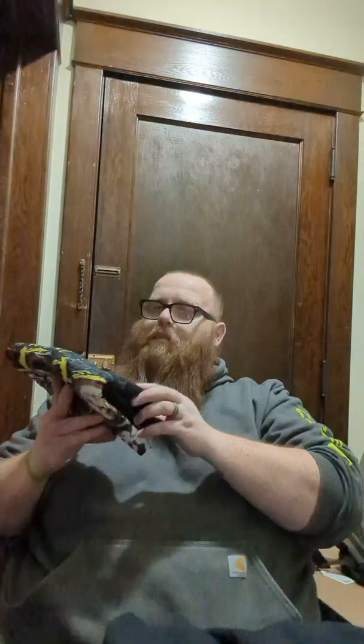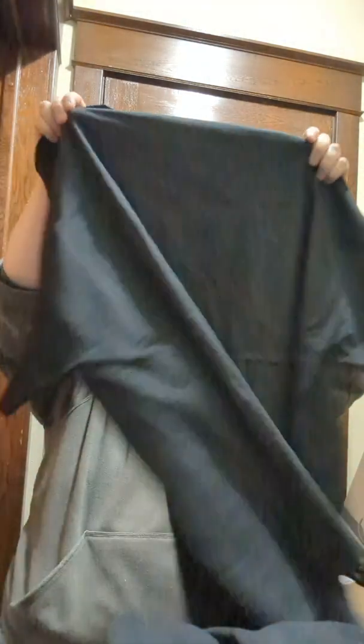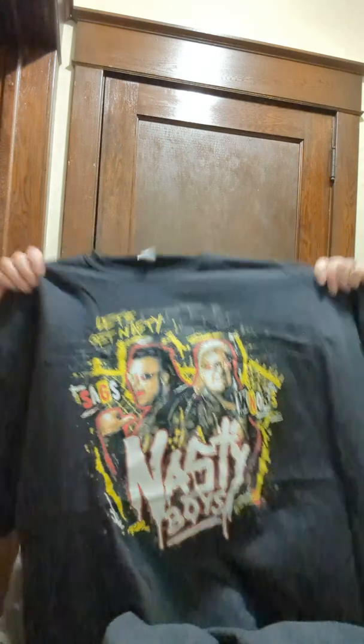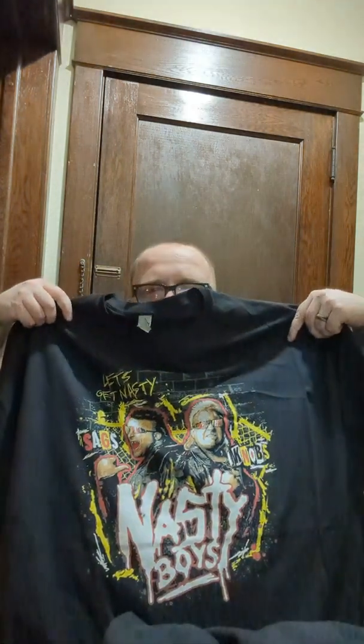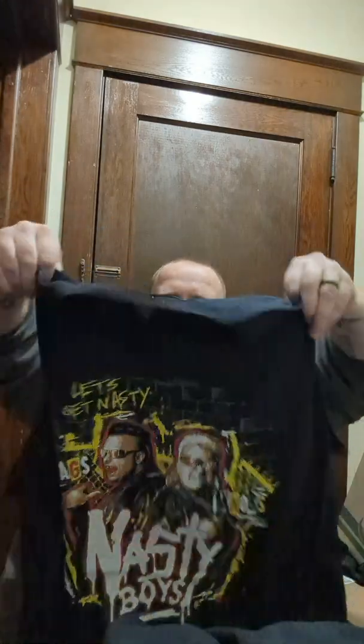Another shirt, another black shirt — hopefully it's awesome. Oh! The Nasty Boys! 'Taking it down to Nastyville.' One of my favorite tag teams of all time, for sure. I was kind of hoping they would have been the autograph this month, but I'm not complaining.